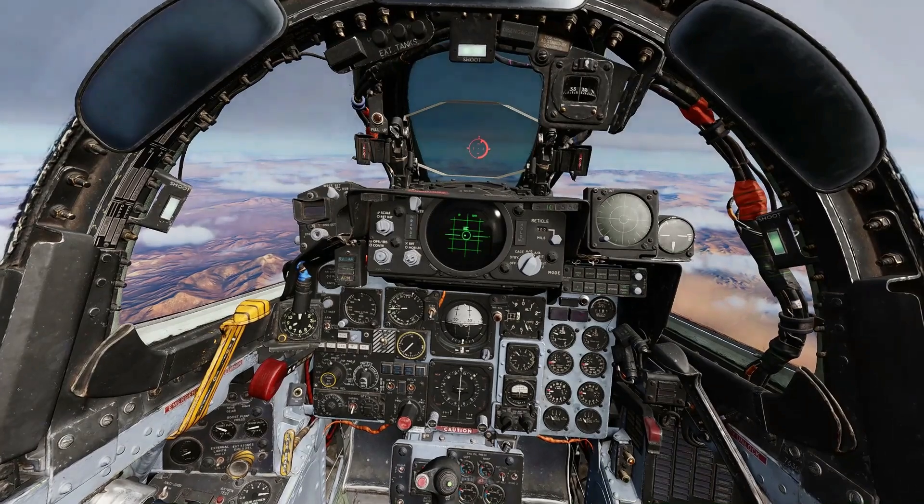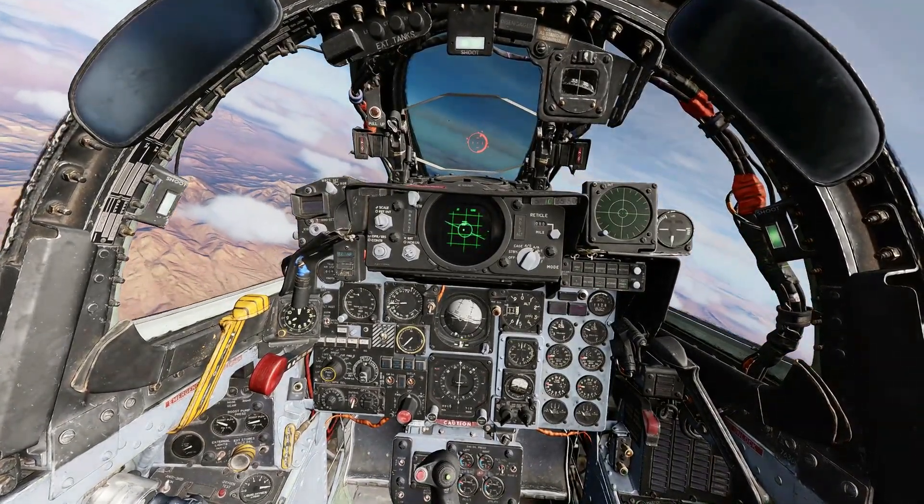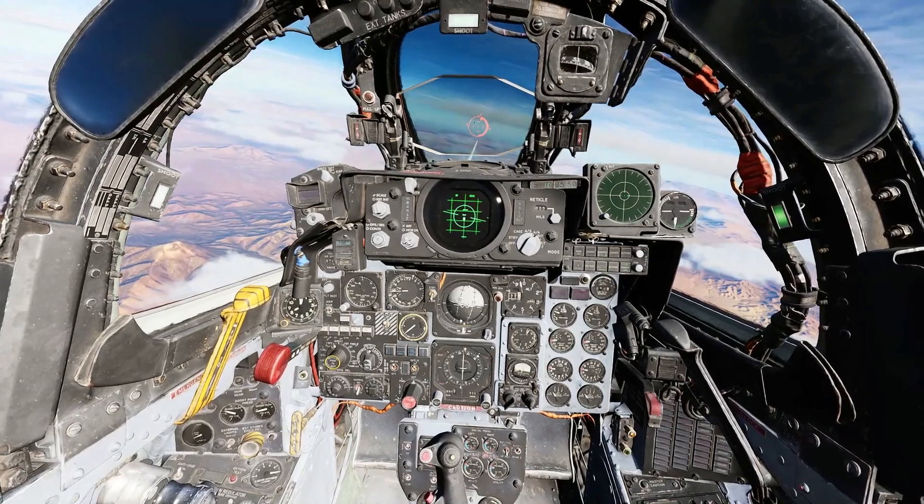Launch parameters are achieved. Squeeze the trigger to fire the missile. FOX-1. Radar lock must be maintained all the way to the target.